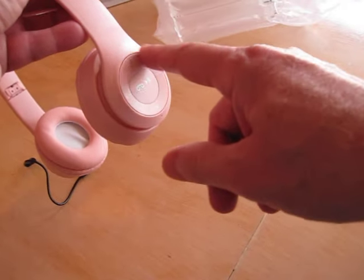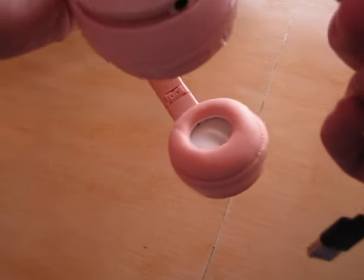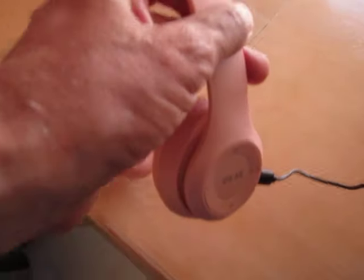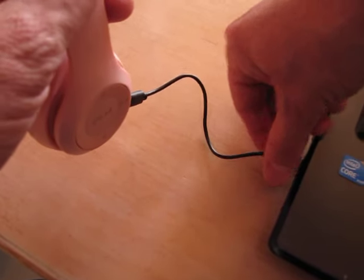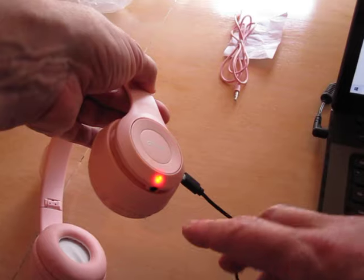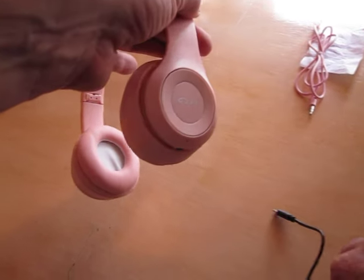On one side you see several buttons; some have multi-functions which I will demonstrate later. First I charge — connect the connector to the headphone and to a charging station. You see the red LED switch on. When it is completely charged it will turn blue. I already charged this one so I consider it as enough.